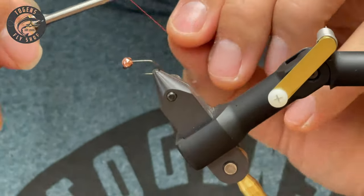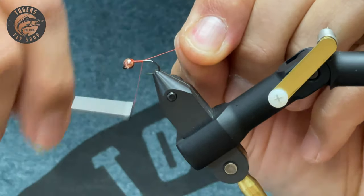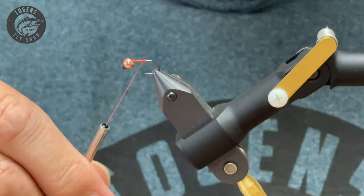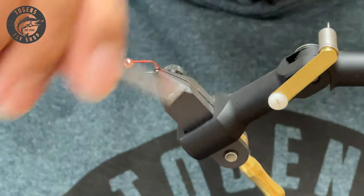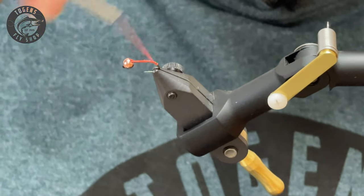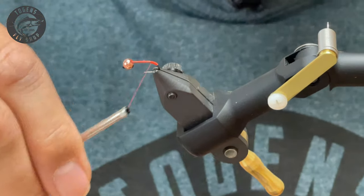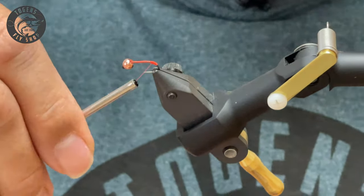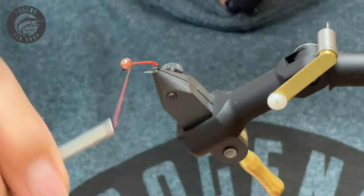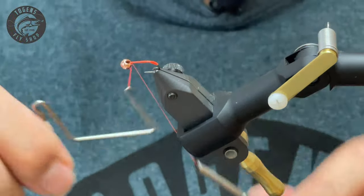First thing we're going to do is tie on our thread. We're bringing our thread back and going right behind the curve. This makes a little bit of an attractor when fish are picking this up — you can really build this up a little here because you want it to taper up to the tail. You want that nice strong color; when it's wet it's going to come through. Bring it up to the front, tie it off with a whip finish — three wraps, one, two, three, and it's done.